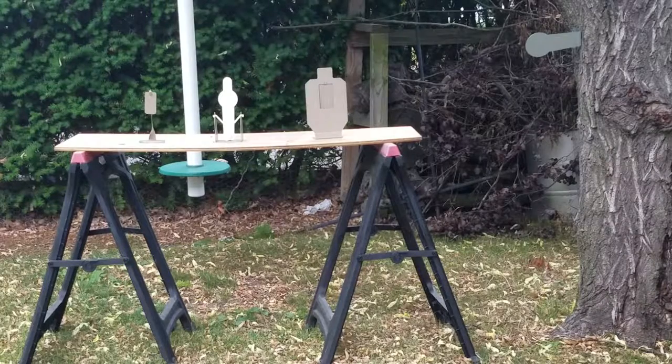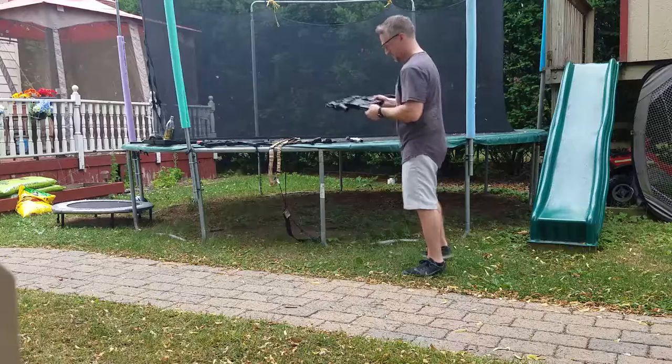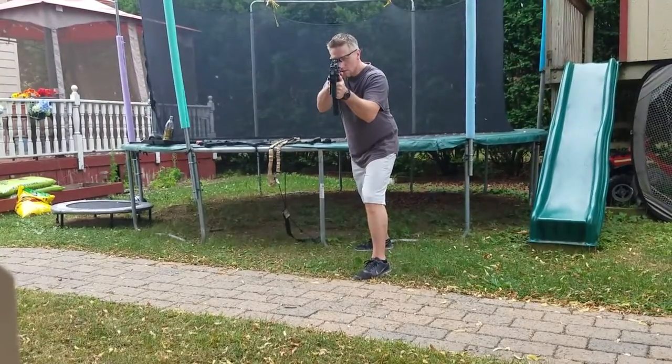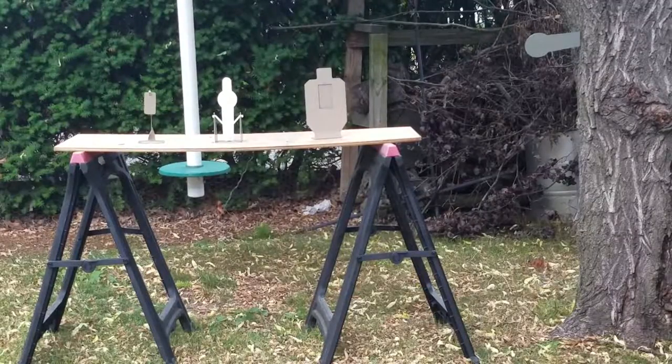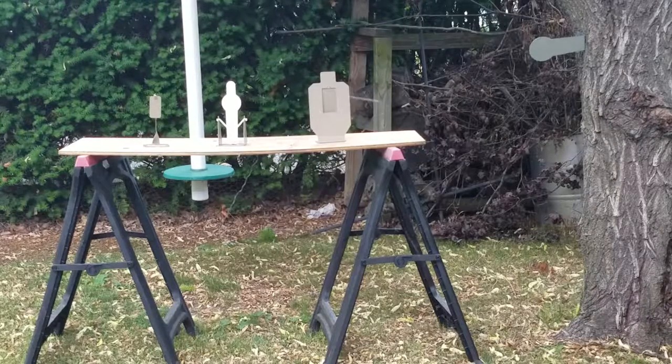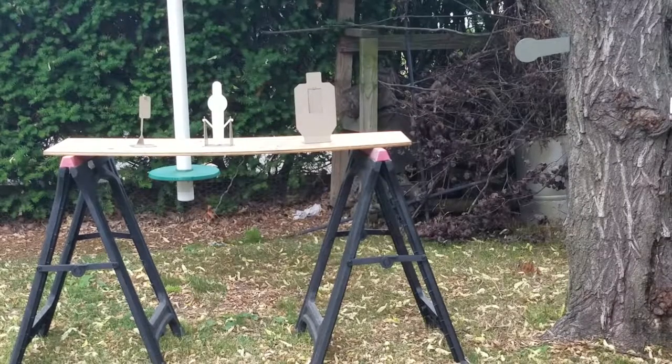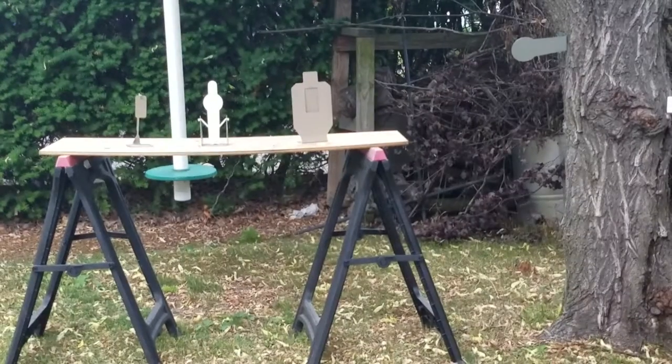Kriss Vector on semi. Kriss Vector two round burst. Let's try the Kriss Vector full auto. VFC Scar — let's try semi auto first. Now let's try that Scar on full auto.